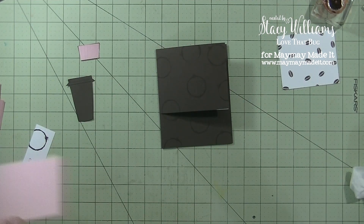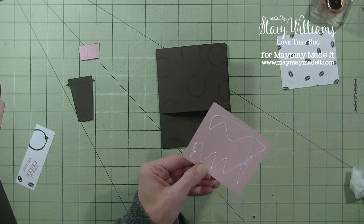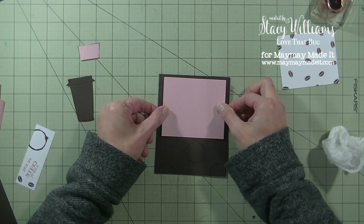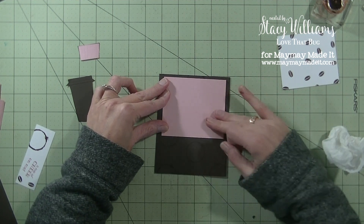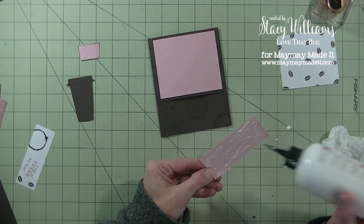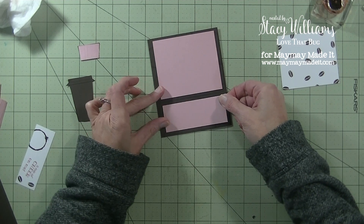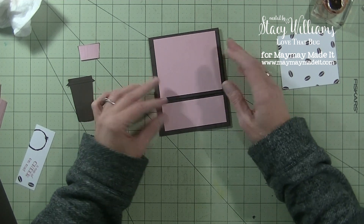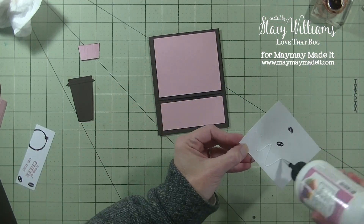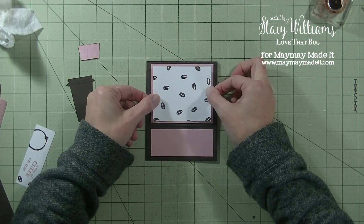Now let's put the pink piece on — just center it in that top part. Then we're going to glue the white layer down and place it on top of the pink, lining them up evenly. You can always go a little wonky if you want. Then we're going to flip this piece over and put it on some foam squares.